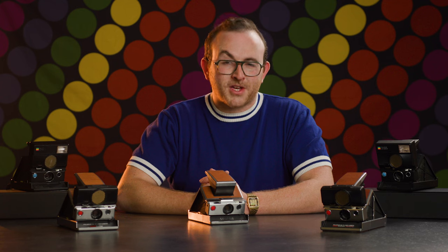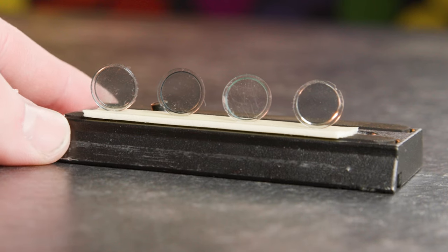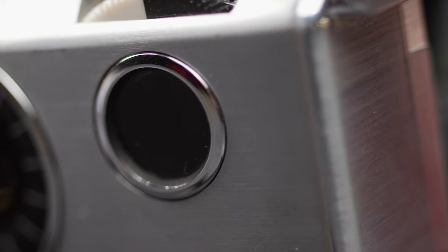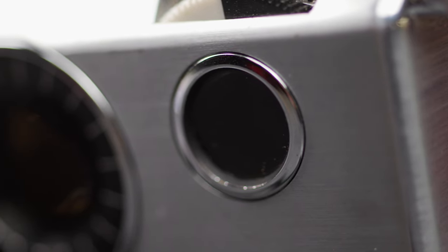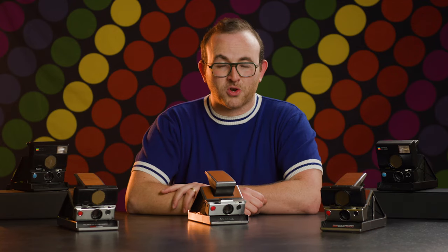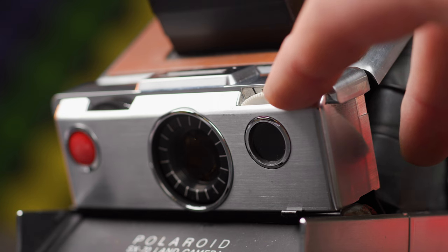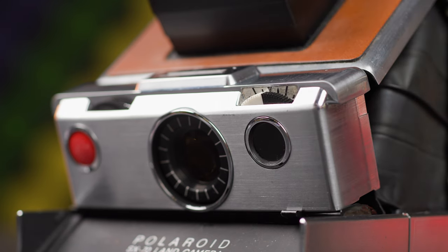Using the exposure compensation wheel is essential for refining your images. Over the years, SX-70s were built with minor varieties in the opacity of the light meter window, meaning some SX-70s will automatically produce slightly brighter images and some slightly darker. Finding your happy medium with the exposure dial is an important practice for nailing exposures. We often recommend starting out nudging the wheel about one third toward the left, which sets the camera to underexpose a bit.